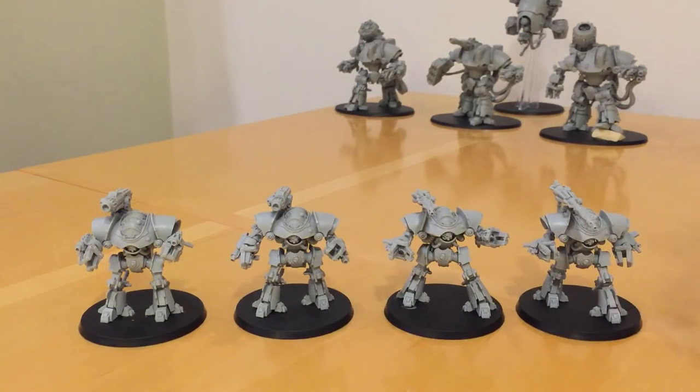Really nice models. They're one of the units that really visually define the Mechanicum force, and the sculptor did an absolutely fantastic job of them. Now let's move on and talk tactics.